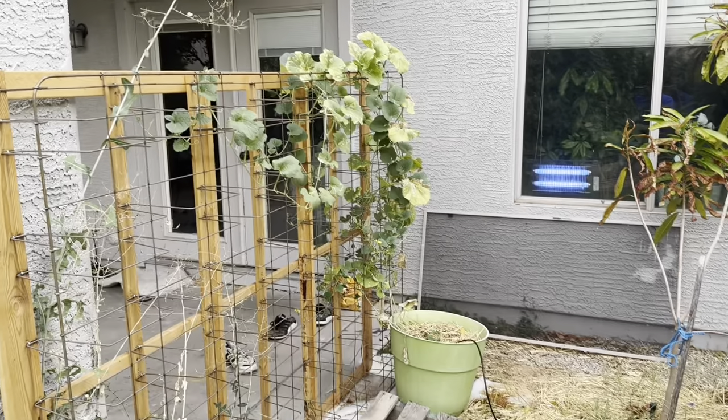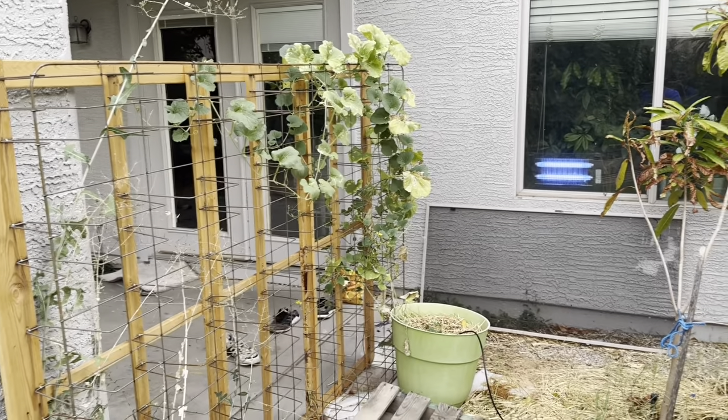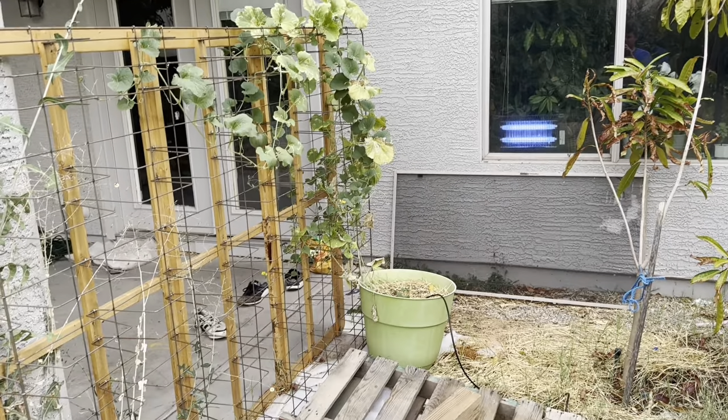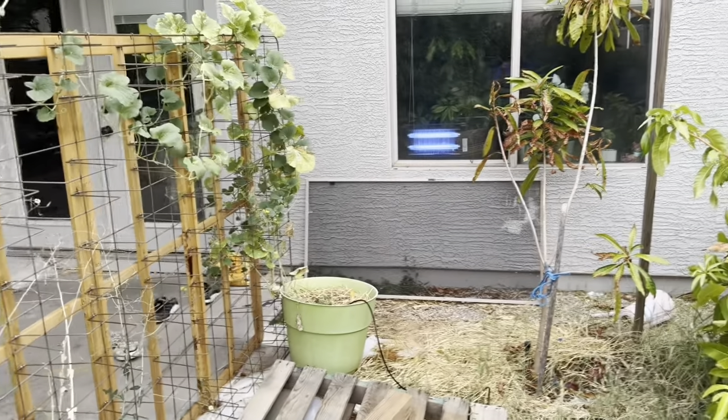I just had some honey melons growing here for a while — they're getting beat up and done now, but I had several little melons off of that.